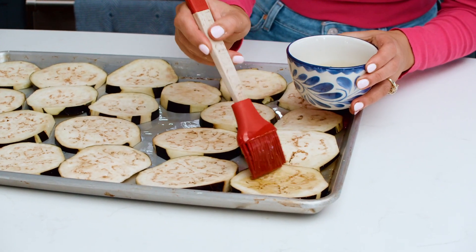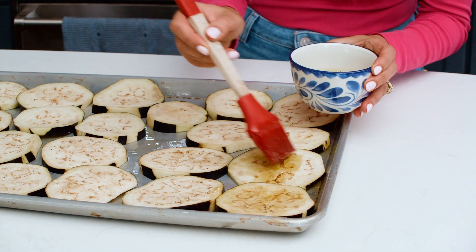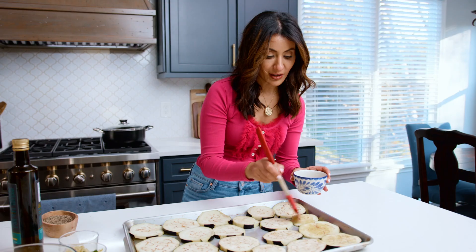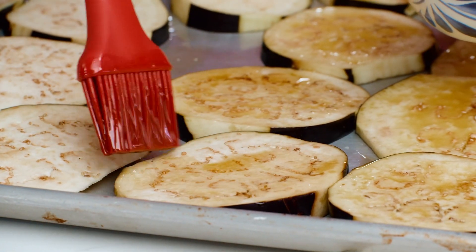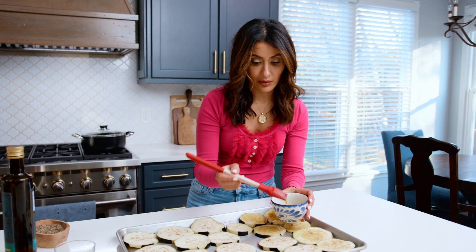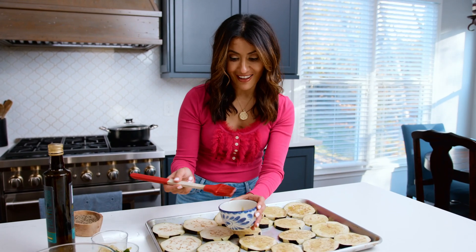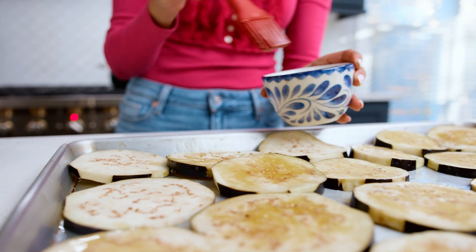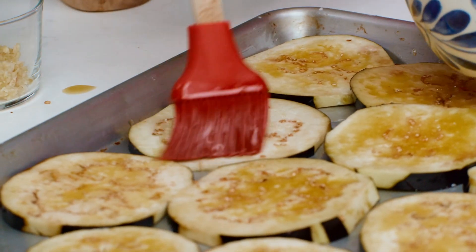Now we're gonna brush the tops of these eggplant with a generous brush of extra virgin olive oil — I'm using the private reserve from the Mediterranean Dish. You don't want to skimp on the oil, you wanna give it a nice, good brush. The eggplant looks like a lot right now, but once it has roasted it'll shrink a little bit and will be nice and melty — perfect in this pasta. This is ready to go in the oven at a higher heat, like 425 or so.